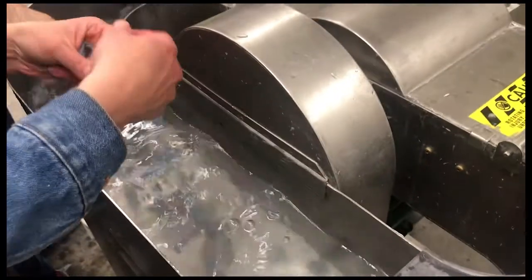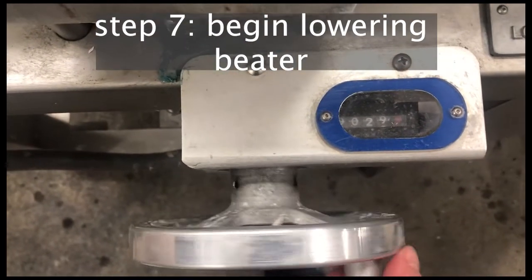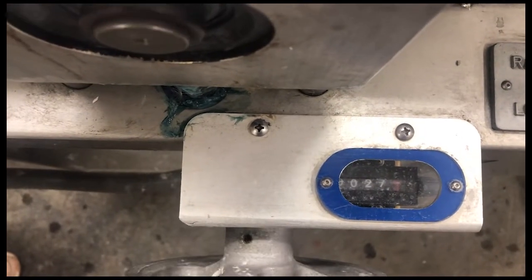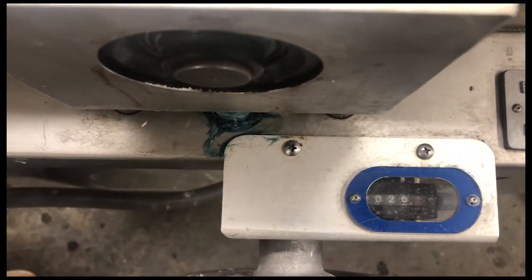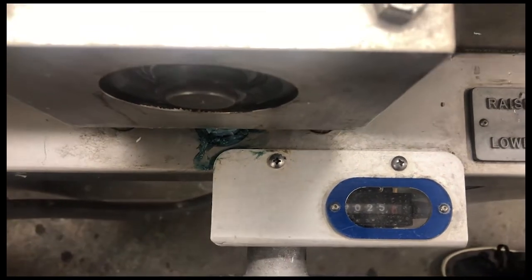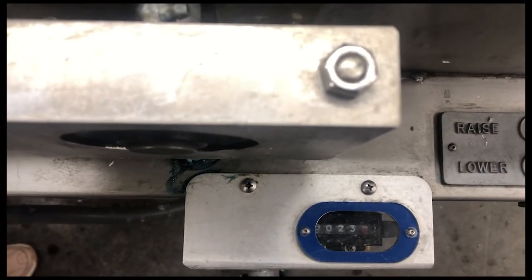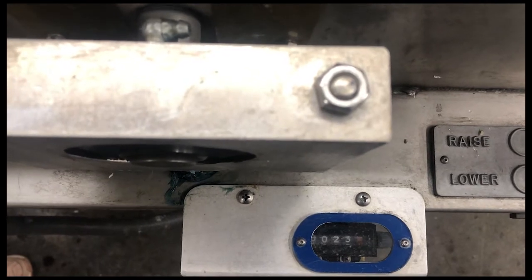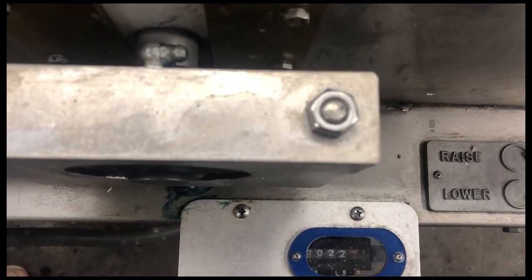Once you've added all of your fabric scraps you can begin lowering the mechanism with the wheel — to lower it you'll turn it to the left, slowly. At first you don't have to be as slow as when you get to the lower numbers, but you can see I'm cranking the numbers down and listening for changes in the machine. The first thing that will happen is you'll start to hear little clunks from the fabric running into the mechanism, and those will become more frequent. Once you start to hear that, you can start to crank a little bit slower.